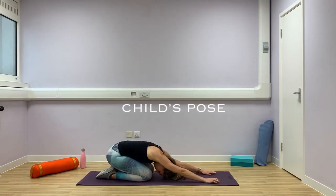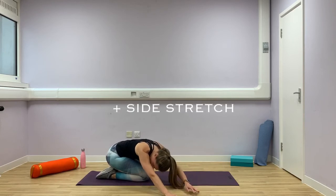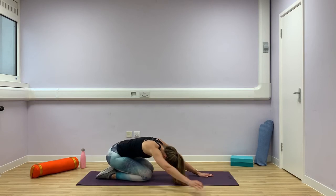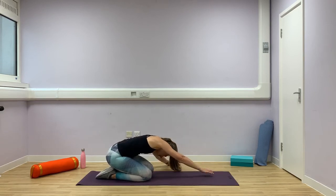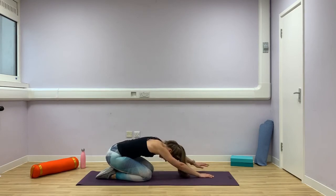Sit back into child's pose. Reach your arms forward, rest your head on the floor. Then see if you can walk both hands over to the right, feeling a stretch on the left side of your waist and lower back into your shoulder. And then walk both hands slowly over to the left, feeling a stretch on the right side of your body. Slowly come back to the middle.